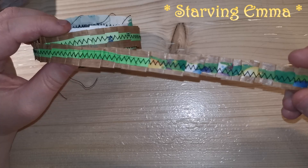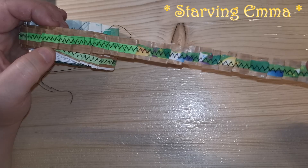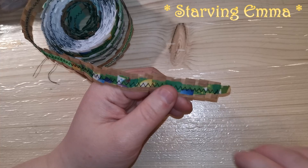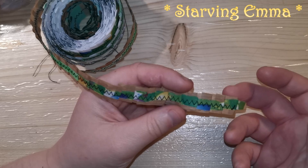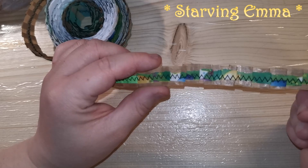You can even use the packaging you get from Amazon or some other company that sends you stuff with packaging inside. You can use that — no problem at all. You just need to make some strips, or you can tear it. You don't even need to cut it — you can tear and have a really awesome result that way.